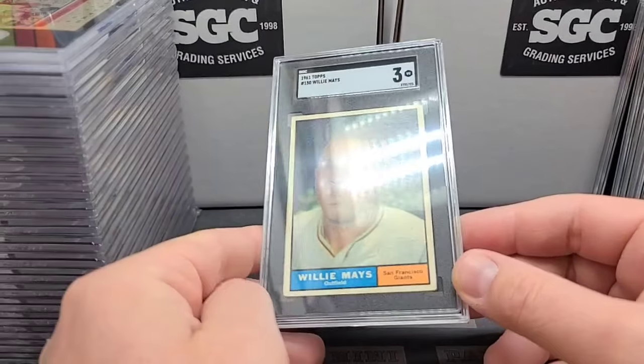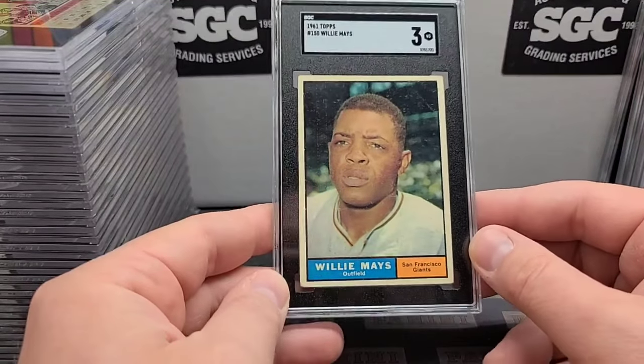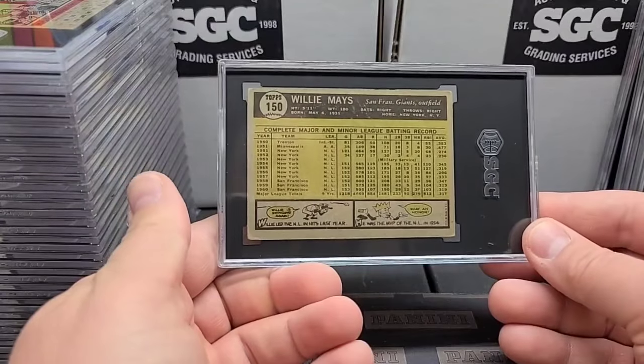Here's a nice Willie — 1961 Topps. Now this has got a little bit of that white kind of snowing, just a manufacturing flaw usually, but nice and centered. '61 Topps Willie Mays, very nice card. There's a nice clean back too.